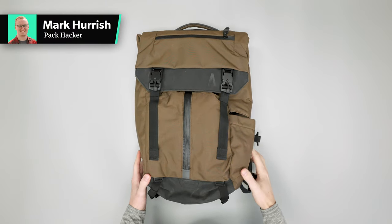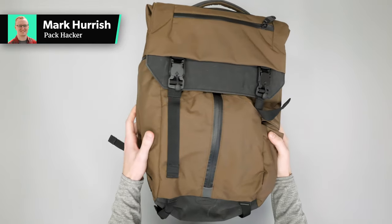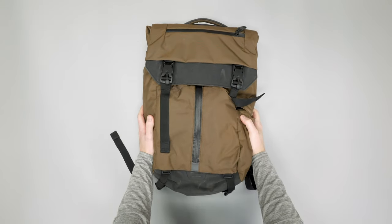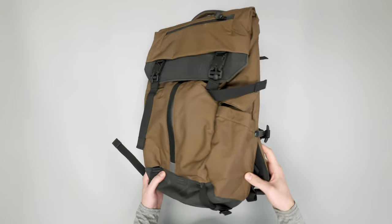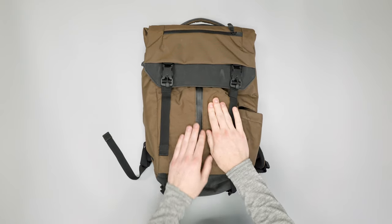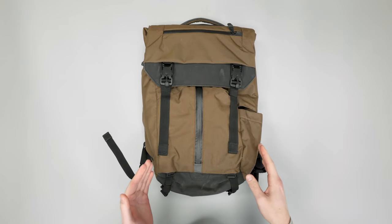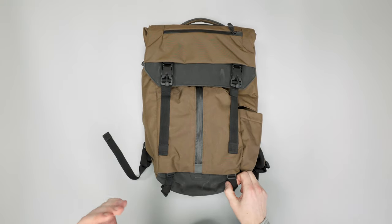In this video we're going to be taking a quick look at the Boundary Supply Prima System Modular Travel Backpack. Head on over to packhacker.com for more information and best buying options. So this is a super unique bag with a lot of innovative thinking going on here, so we'll just go through all the features and check it out.